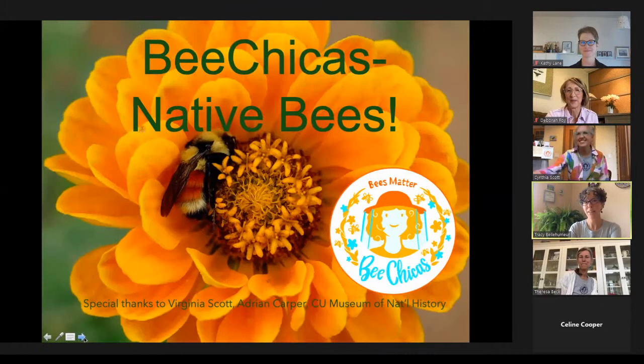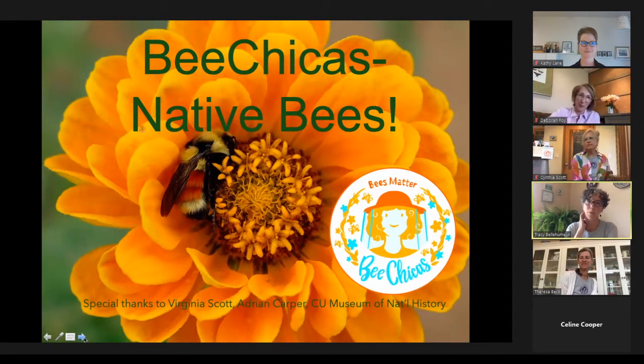We're going to talk today about native bees, starting with a beautiful Bombus huntii on a flower at the Denver Botanic Gardens — he's about to go to sleep at nighttime. We want to thank Virginia Scott and Adrian Harper from the CU Museum of Natural History. They have a program called Bee's Needs that's been ongoing for about seven years and has collected lots of native bee information specific to the Front Range.